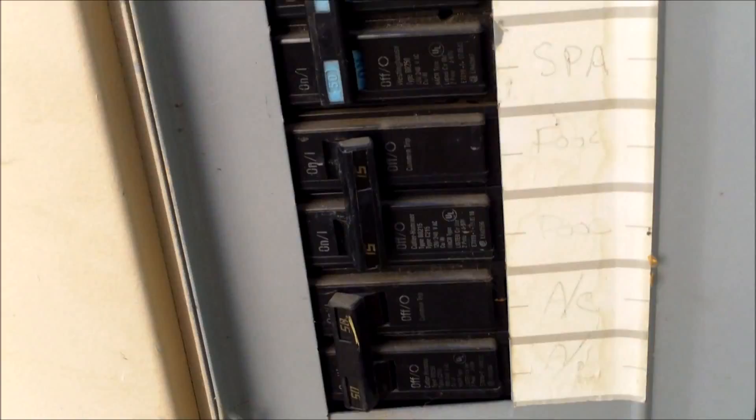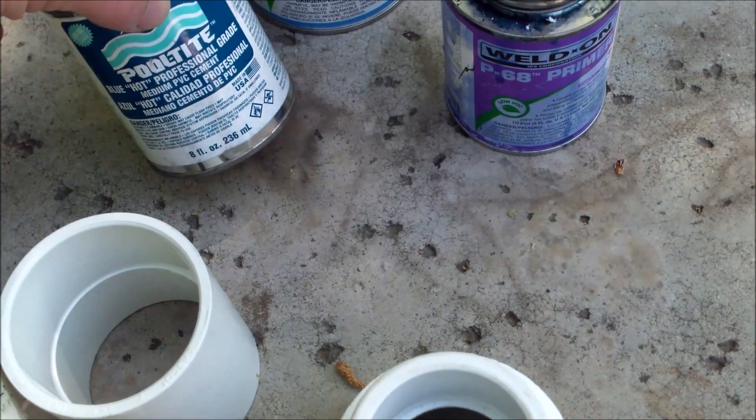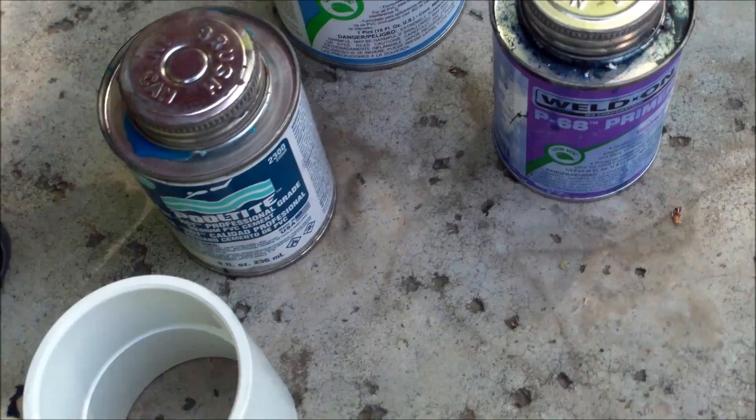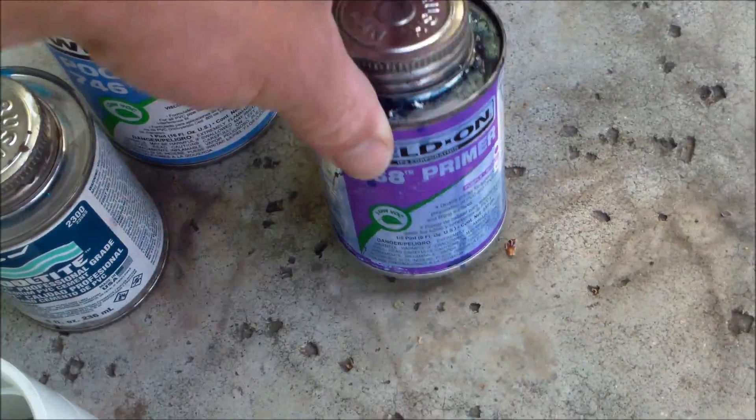Make sure we turn the pool breaker off at the equipment. For the installation of the pump, you're going to need some pool type glue — either the blue glue or the gray pool heavy glue — and you're going to need some primer for the pipe also.